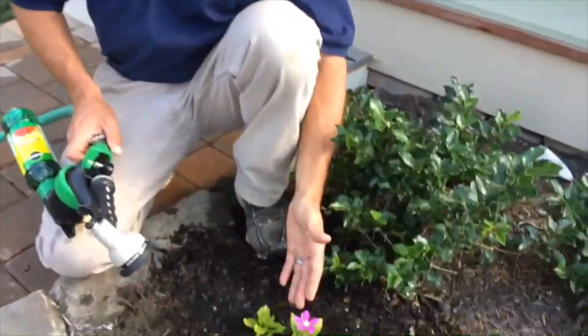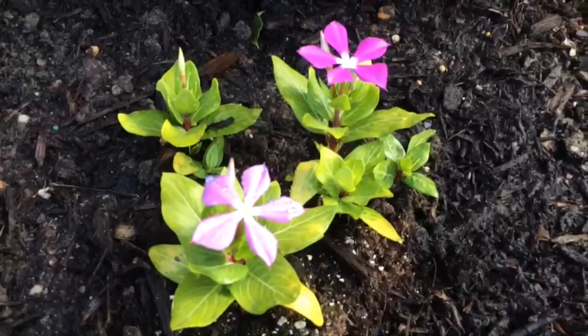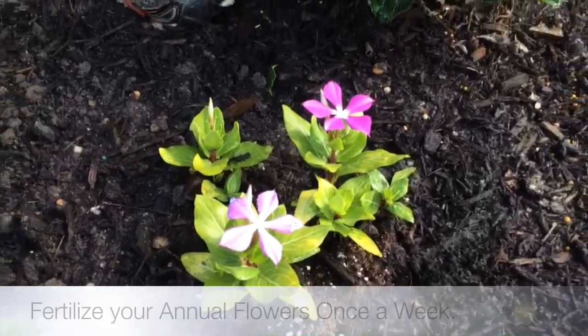If you look here at some of your flowering vinca — a lot of my customers come in and tell me, why do my flowering vinca look like this? What's going on? And nine times out of ten it's that it's not being fertilized enough.